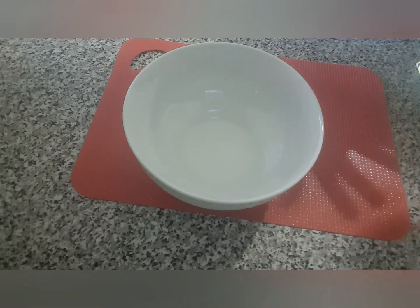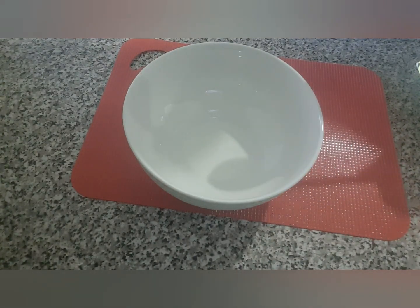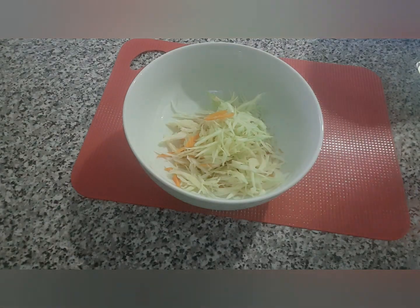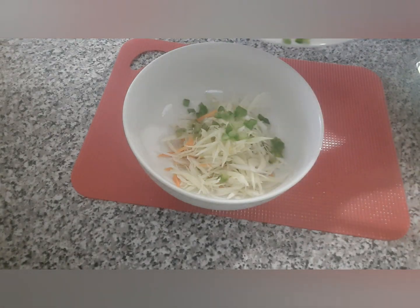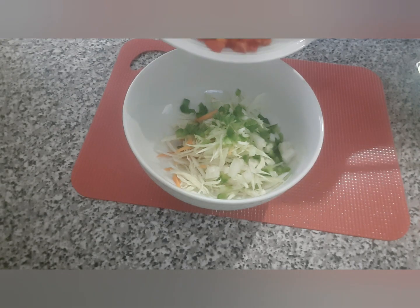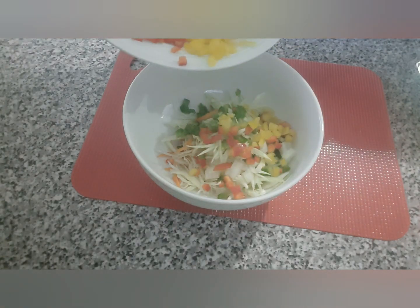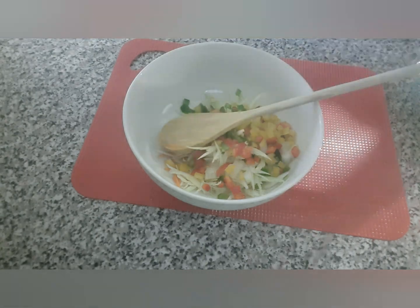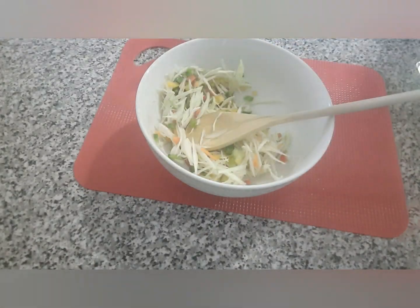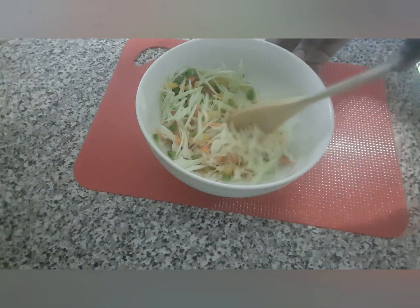I'm going to start with the coleslaw first and keep it in the fridge for a few minutes before we start with the coconut flour jollof. I'm going to pour in my shredded carrots and then the cabbage. Then I'm going to add a bit of green bell pepper, some onions, red bell pepper, yellow bell pepper, and then give it a quick mix. It's very simple to make the coleslaw — it takes basically a few minutes to get it ready.